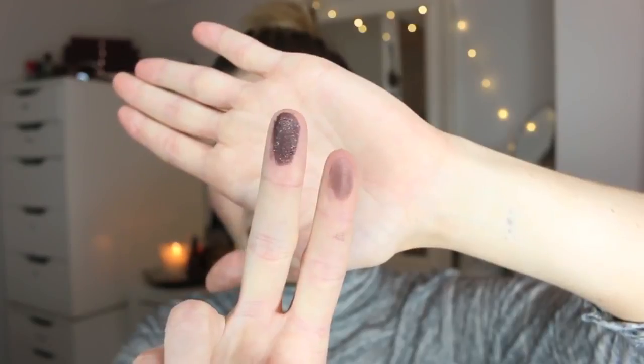The pigmentation is absolutely incredible. I'm just swatching two shadows right here for you — it's so pigmented, so full of light, and I have thoroughly enjoyed playing with this palette. So happy I picked it up. It's the formulation, the variation of the shadows you get in here, and also it smells like sweetened chocolate. You just can't go wrong.